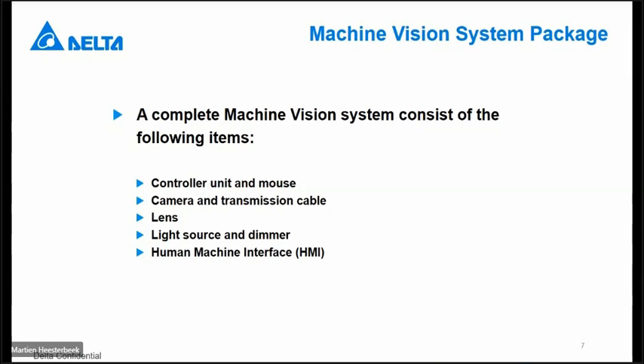First of all, what is a complete system? A complete system for the DMV2000 is the controller itself, delivered with the mouse. You have to add a camera and a camera cable, of course. You have to select the lens that is suitable for your application and connectable to your camera. Then you need a light source, if possible with a dimmer, because then you can play around with the light itself. And you need a screen connected to the DMV2000 so you can see what you are doing.